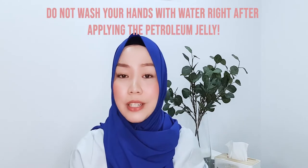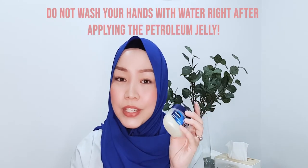One thing I would really recommend you not do is to wash your hands with water immediately after applying Vaseline, because it will just leave your hands with a gooey mess. Remember, it's greasy — and that's exactly what makes it really amazing as a protectant for blisters.